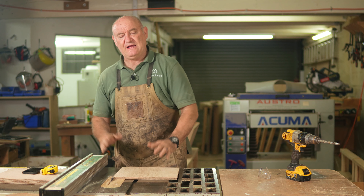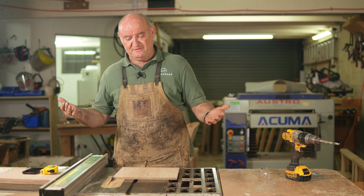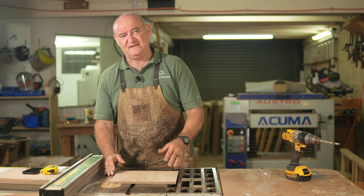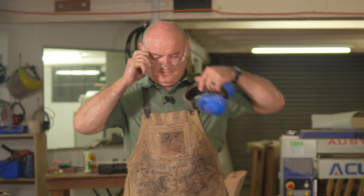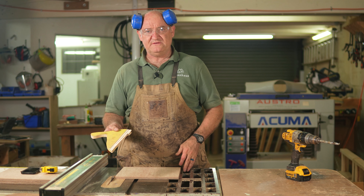We're going to show you how to cross-cut, how to rip, and get our components together. Then we have to cut a groove in the back of our plywood to fit our little kicker into, and I'll show you how to get that super accurate. Let's get to the table saw, get measuring and get cutting.